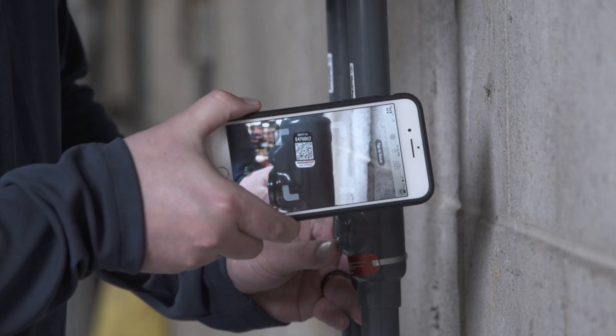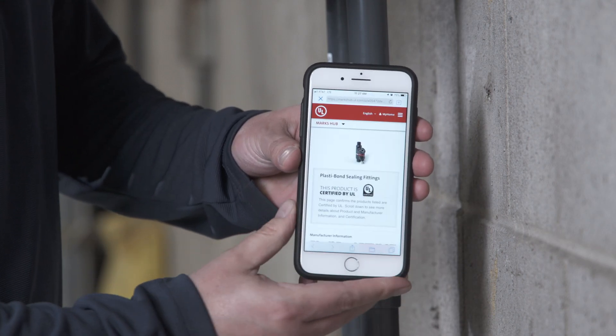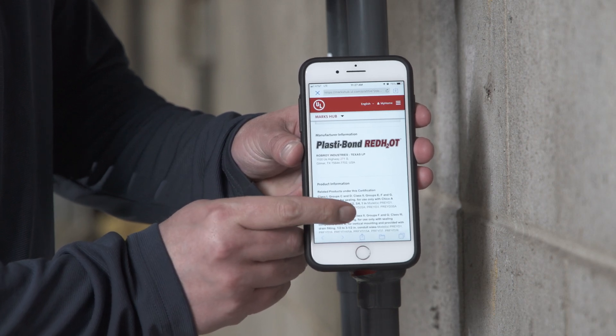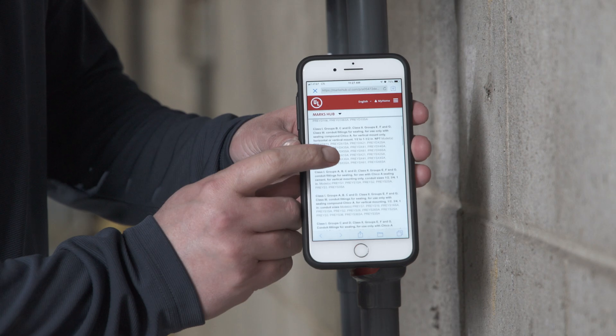Another useful feature found on all product labels is the enhanced UL certification mark. This feature provides streamlined access to the UL Smart Marks Hub, which provides important compliance data, product information, and proper installation instructions via smart devices.